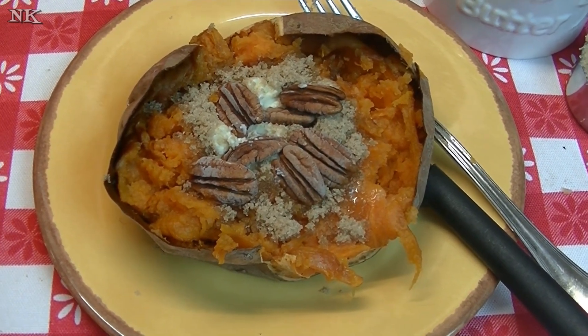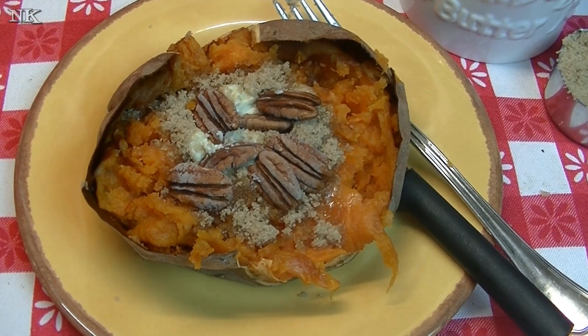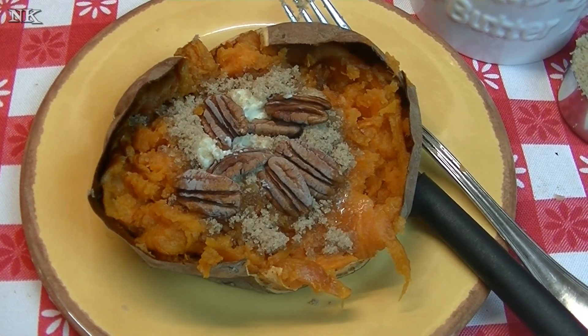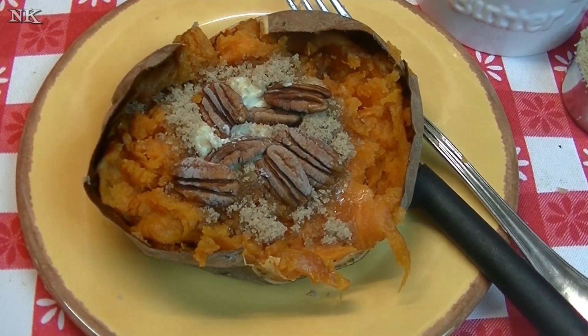I hope you give these baked sweet potatoes a try. I know this is a very basic way, but I wanted to cover all the bases because there are a lot of folks out there who don't know how to do things yet. It's always good to learn something new and maybe be reminded of something you forgot about for a while. I hope you give baked sweet potatoes a try, I hope you love them, and until next time, I'll see ya.